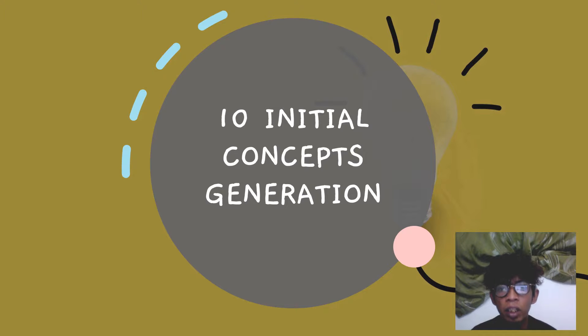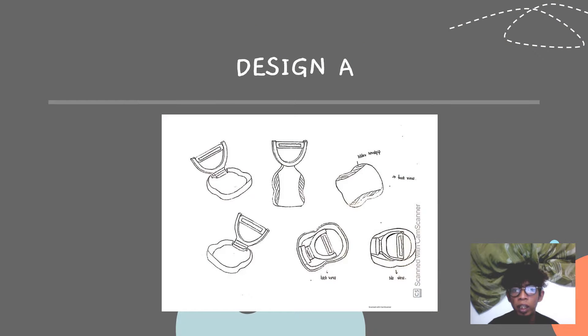Then initial concept generation. For design A, it is portable, with a rubber hand-grip and rust-proof blade. It's portable and easy to carry from one place to somewhere else.